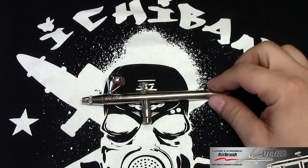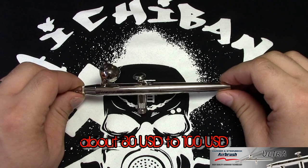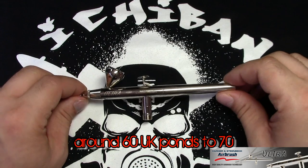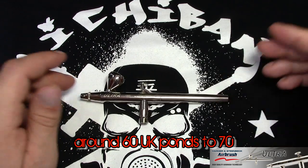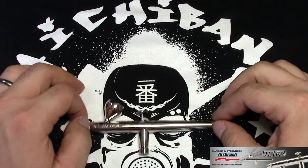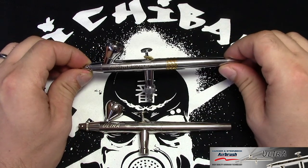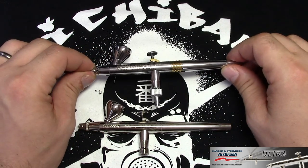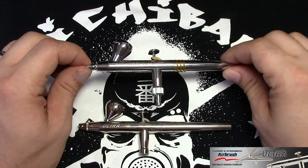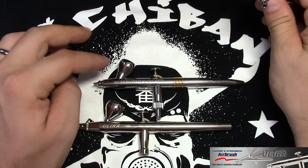So let's look at the prices. For the Harder Steenbeck Ultra it's really an affordable airbrush. You can find it around $80 to $100 US dollars. If you're looking at the UK market, around 60 pounds depending on where you buy it. When you compare this to other models they have — the Evolution CR Plus — the standard Evolution is about $150.